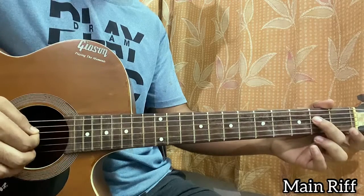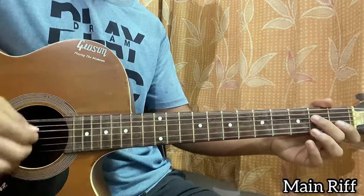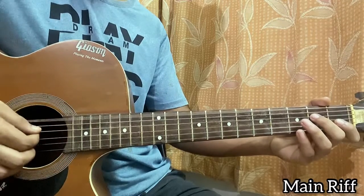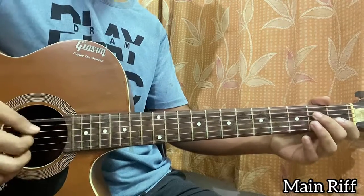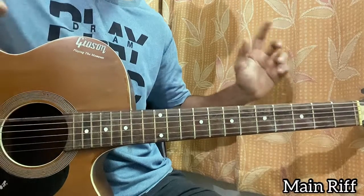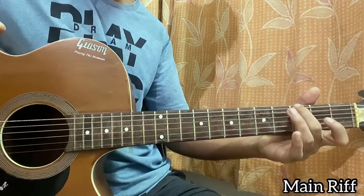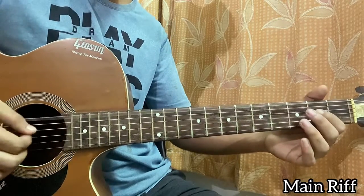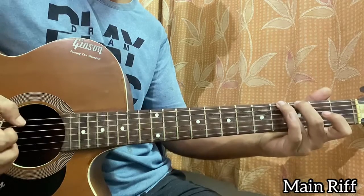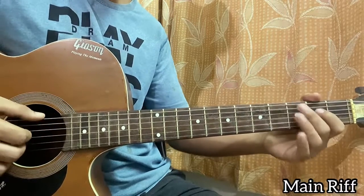We basically play the second fret from the E string and make sure you mute the note. After that, you basically hit the open E string once, and in that period of time you're going to be doing a hammer-on from 3 to 4. So we have: open, then 3 hammer-on, and then 2 to 4.